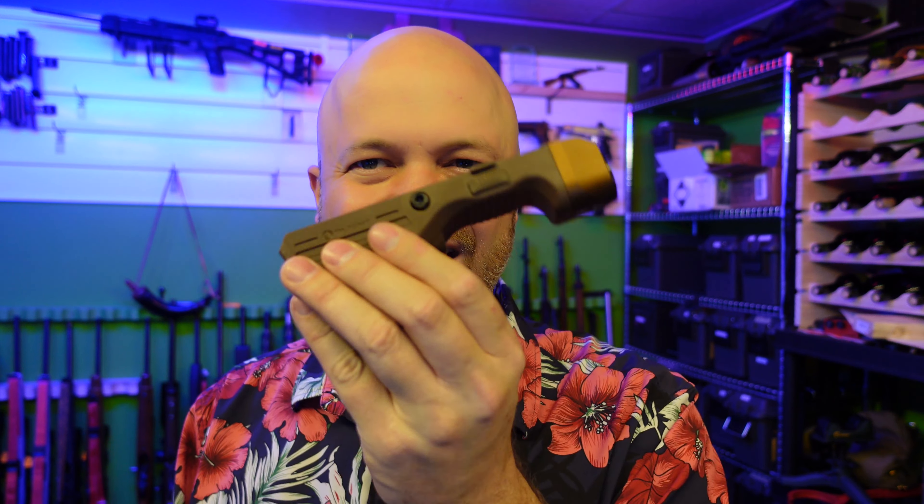I was looking at going to this night vision match. I'm not actually going to be able to make it, but I wanted an option that would put a light on my gun. I've got a couple of different flashlights and that kind of thing, but this is nice and slick and self-contained.